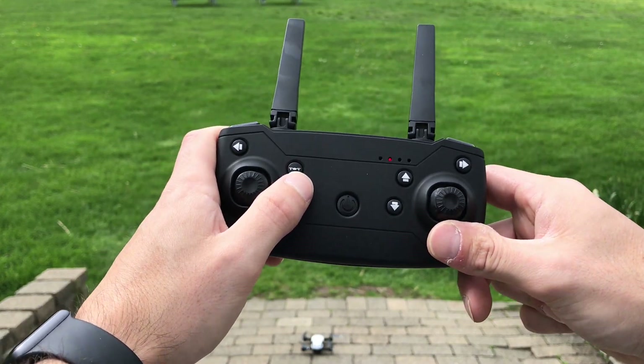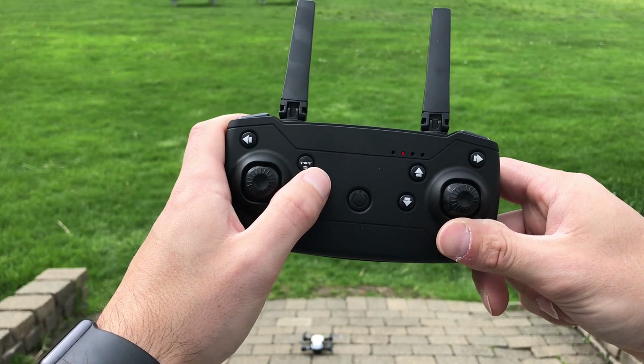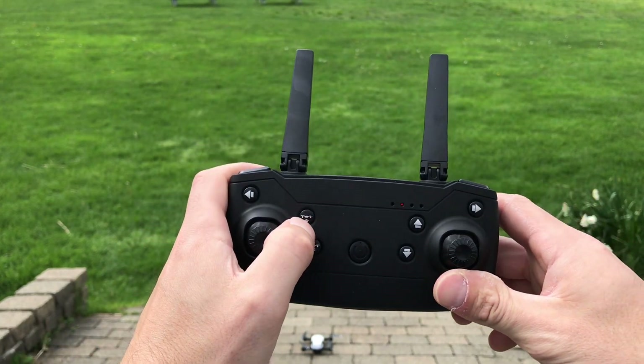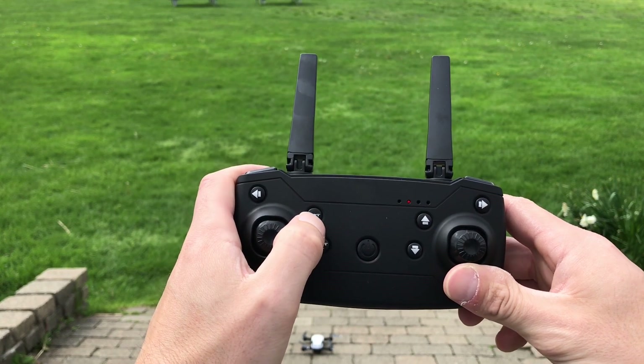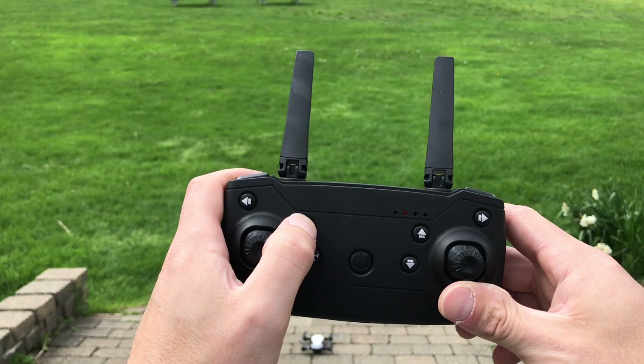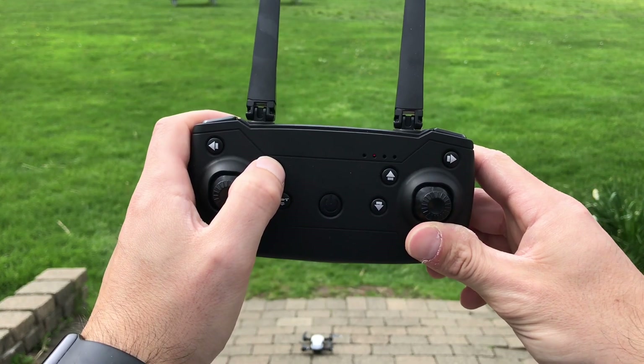But today we're going to go over how to trim your quadcopter, how to fine-tune your Dronex Pro Air. I'm going to use the remote, though you can also use the smartphone to control it as well.